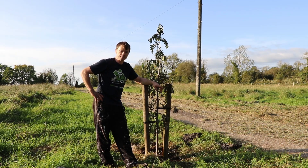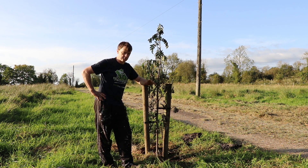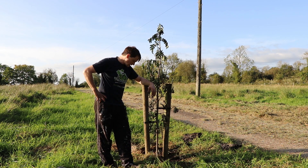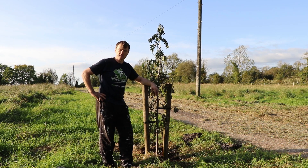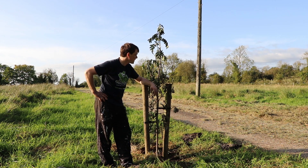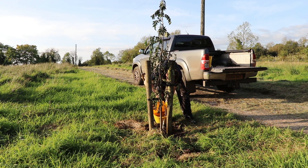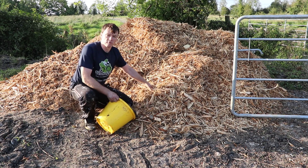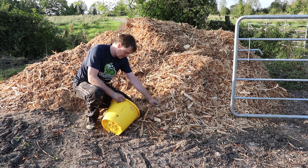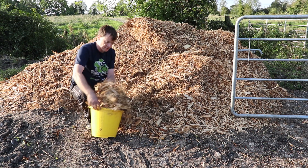Next up I'm going to give them a good watering. I'm going to clear back about a metre around the trees and then put down some woodchip, keeping it about 3–4 inches from the tree bark to prevent any rot. I now have woodchip piles around the farm — some up by the doghouse and some in the fields.